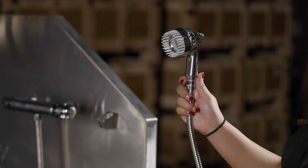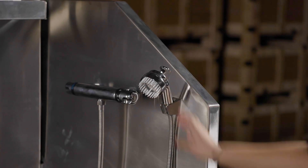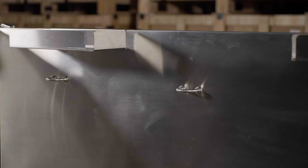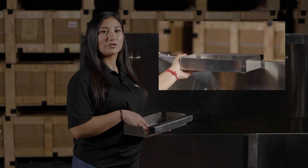This tub comes with a thermostatic faucet that also comes with a water spout that you can put on either the left or right side. It also comes with three leash anchors to help secure your dog, and two removable shelves to put your tools or shampoos in.